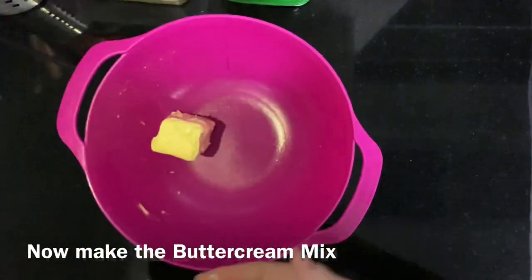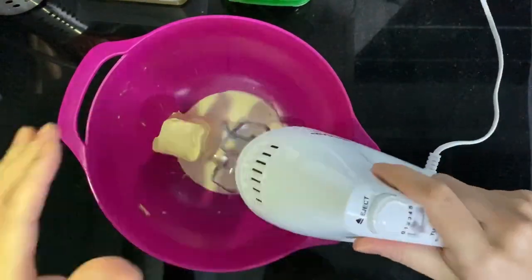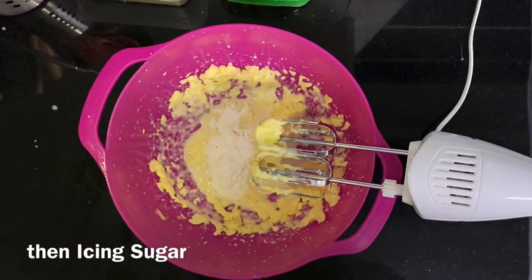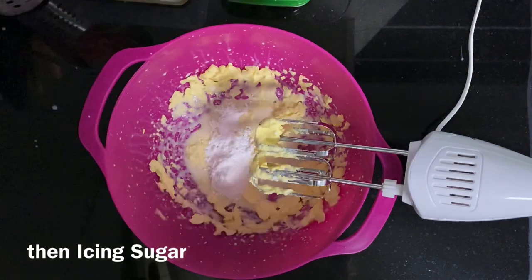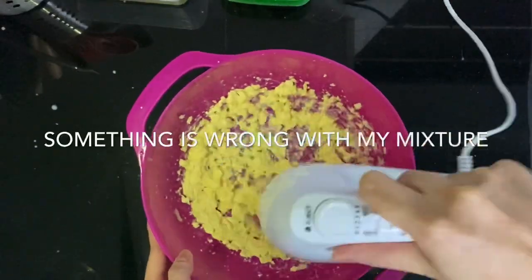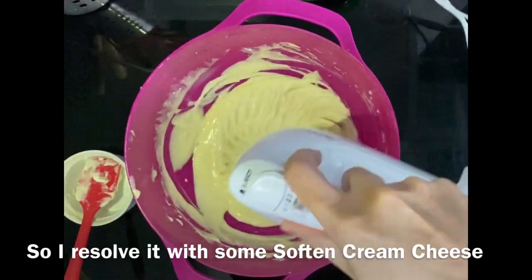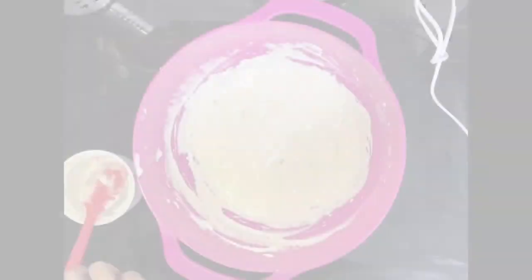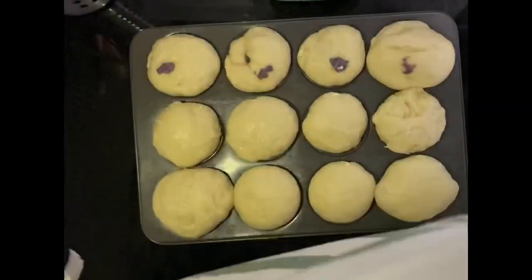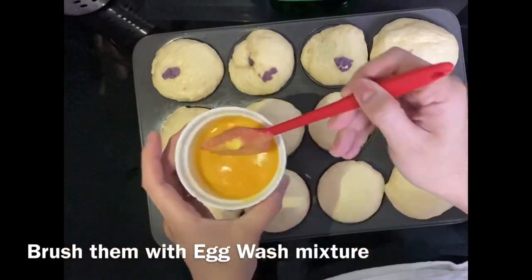For the top of your ensimada there is buttercream — that's butter, milk, and icing sugar. You can adjust it depending on how sweet you want it to be. Something was wrong with my mixture, so I added cream cheese. Good thing I had softened cream cheese — it saved my buttercream and now it's smooth and ready.